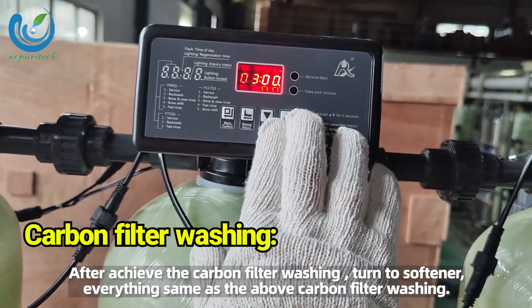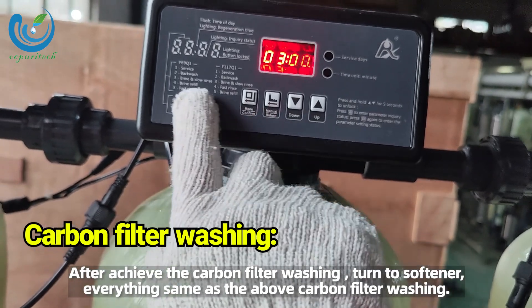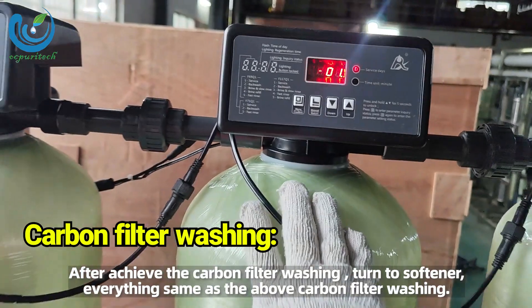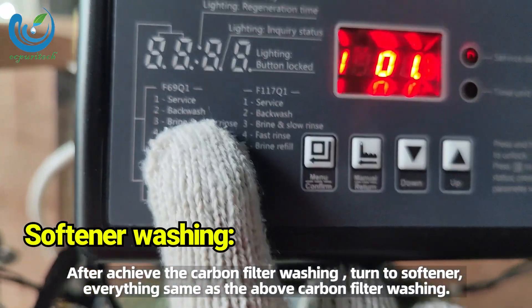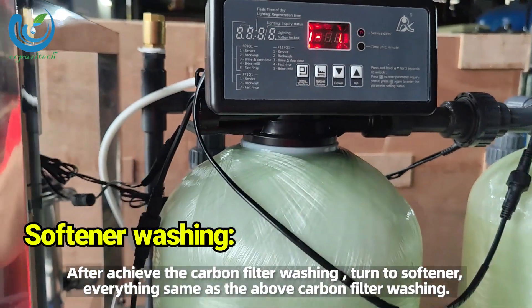Carbon filter washing: after completing the sand filter washing, turn to the carbon filter. Everything is the same as the sand filter washing procedure. Softener washing: after completing the carbon filter washing, turn to the softener. Everything is the same as the carbon filter washing procedure.